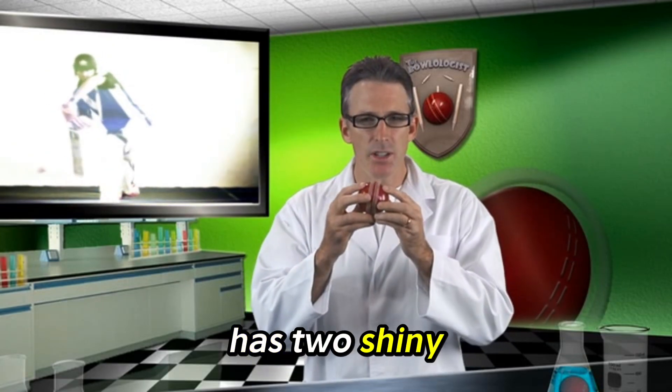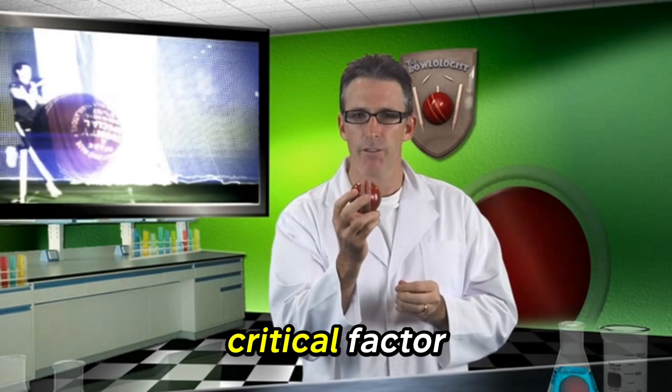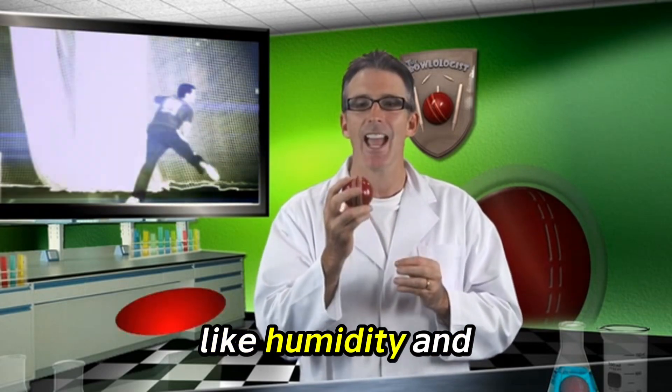The new ball has two shiny surfaces divided by a high seam. The seam is the critical factor as it responds to the weather conditions of the day, like humidity and temperature. The seam acts as a rudder as it splits the air to either side of the ball.